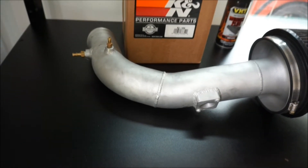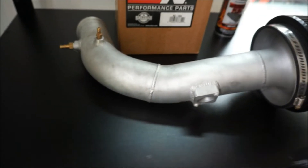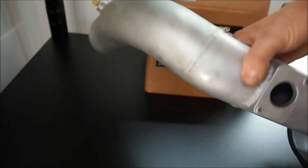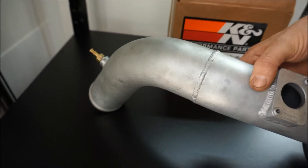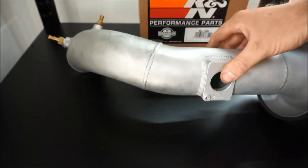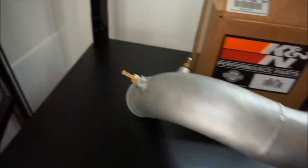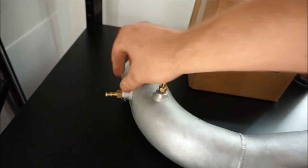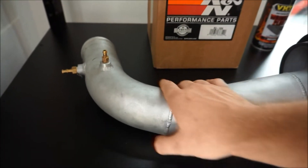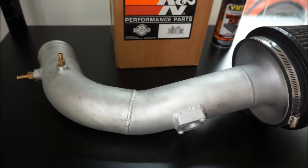I bought this intake and I think it's a first-generation — I'm not sure. It came with this STM tuned coupler. If you look at STM's website, I think it's first-generation because there's a recirculation valve on the later models and this one does not have that, but it has a perfect MAP mount, perfect welded-in velocity stack, and the two little vacuum lines right there. It looks really good.